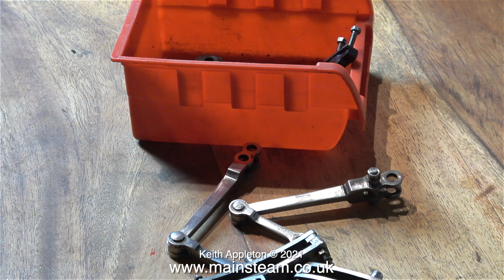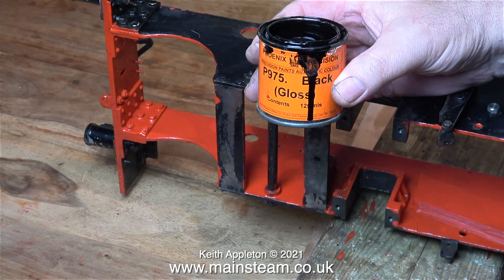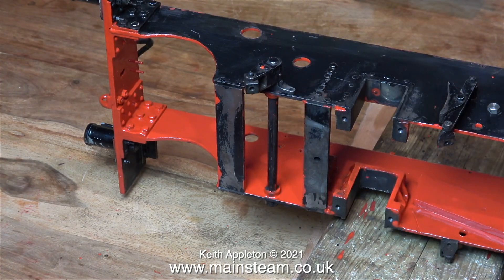Instead, once the paint's dried I'm going to take the chassis back up to the workshop, but I will have the valve gear in position. This engine cannot ever be a pristine example because of the way it's been made, but it should be okay by the time it's finished.